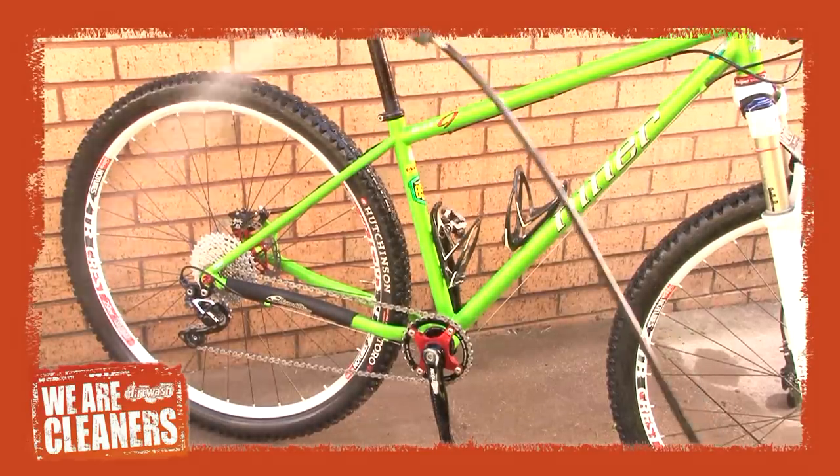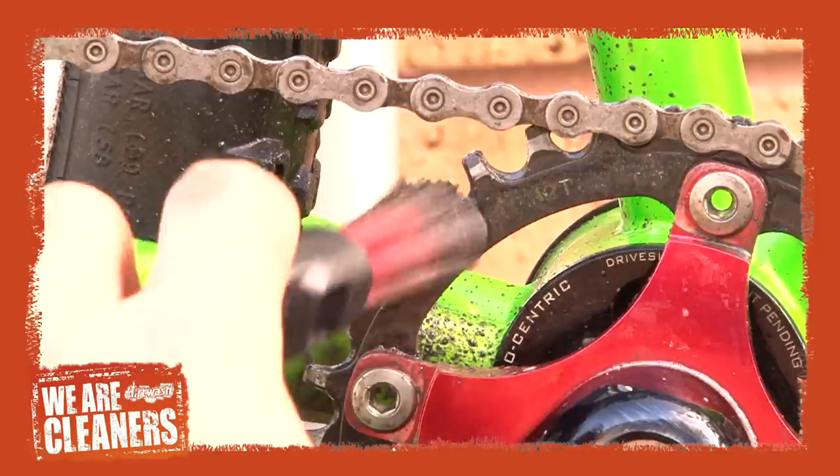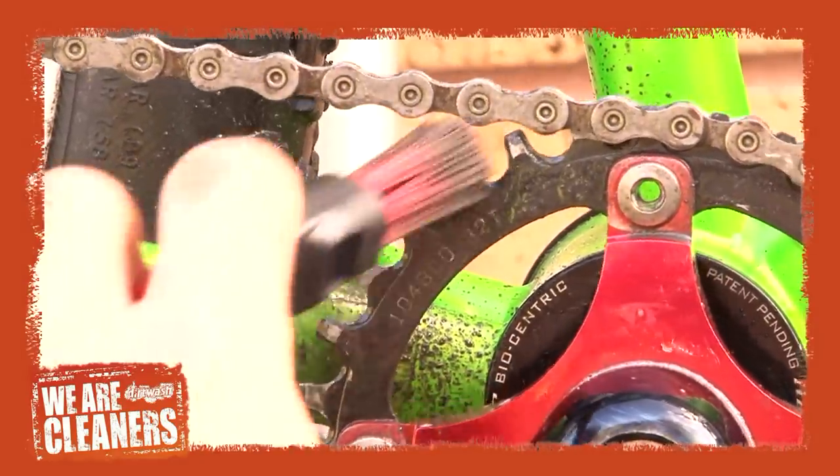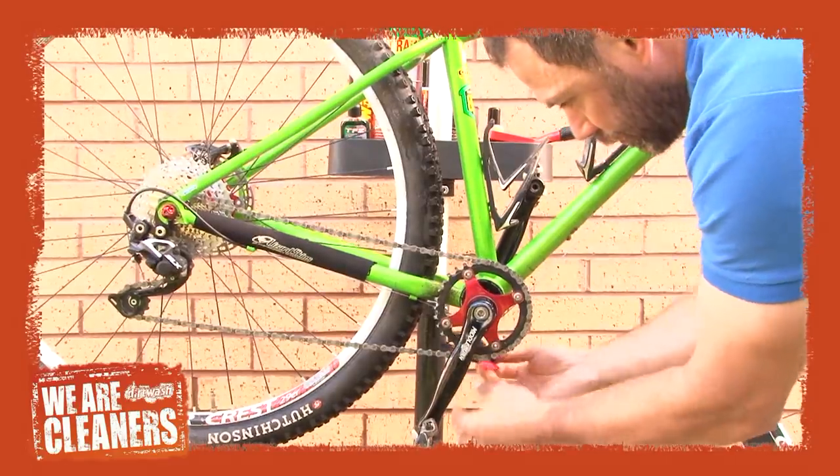You've applied wash fluid to the bike and cleaned the chain. Now rinse off with a light spray or hose pipe. You can keep your hands clean with gloves, or go for the messy option and afterwards use a Dirt Wash citrus hand cleaner.